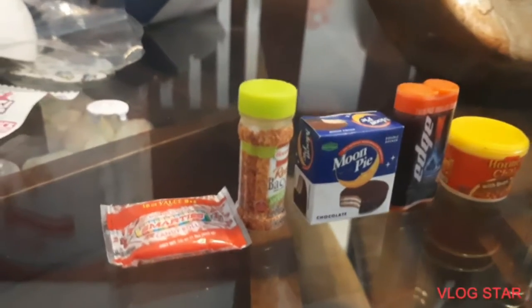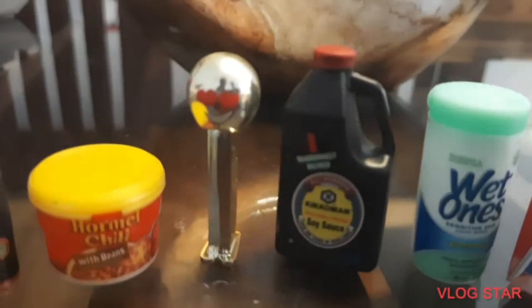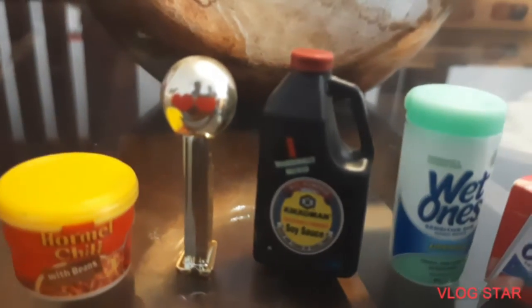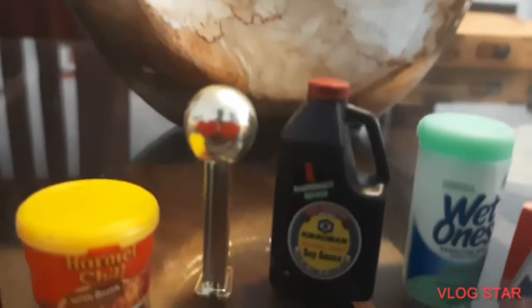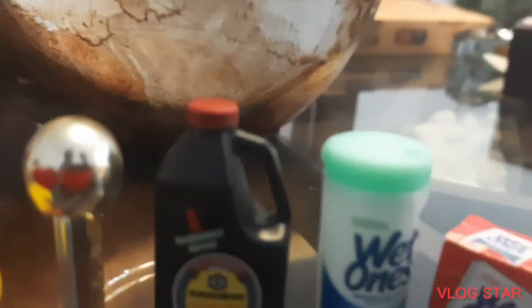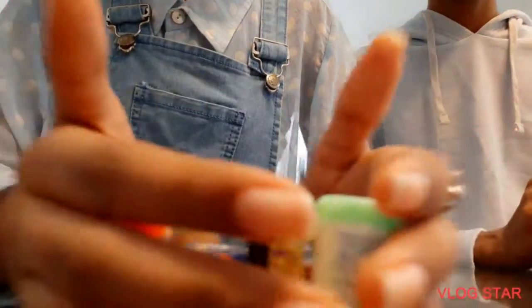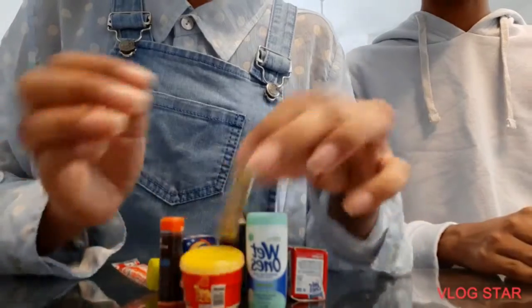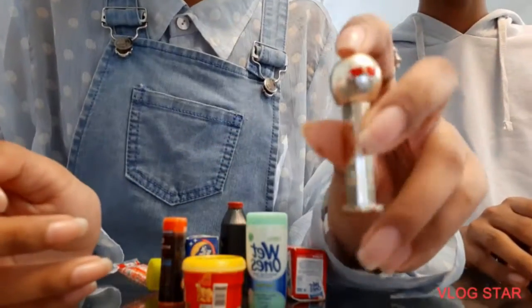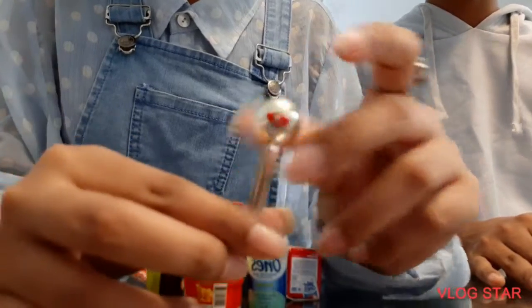So guys, you can see this is my section and this is my twin brother's section. He got a super super rare one - amazing! Out of all these, I'm really happy that my twin brother got the super rare PEZ candy dispenser. That's really cool!